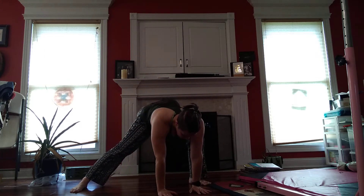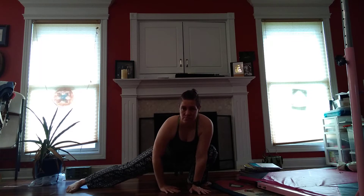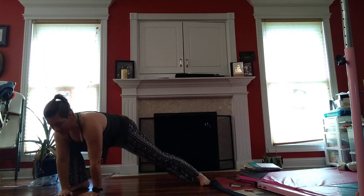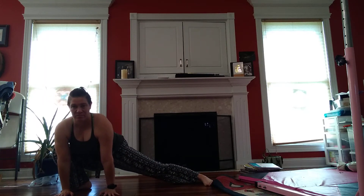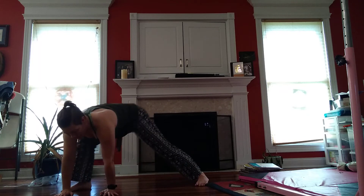And come to one side. This can be a high lunge or a low side lunge — it's up to you. You can take it low, you can take it down. You've got to breathe. And come up.